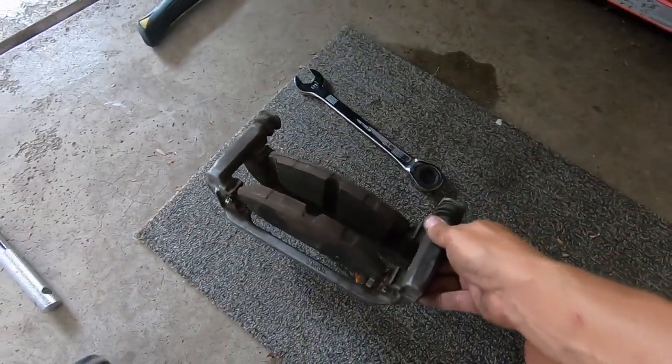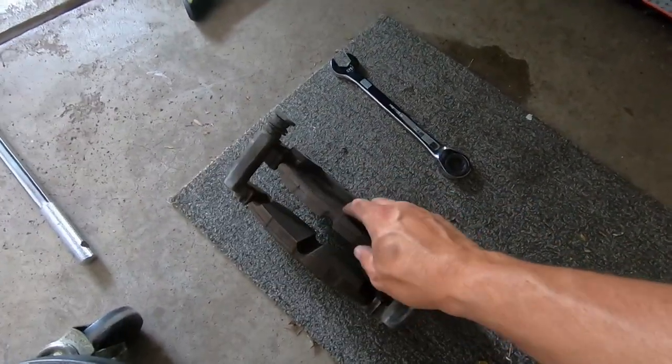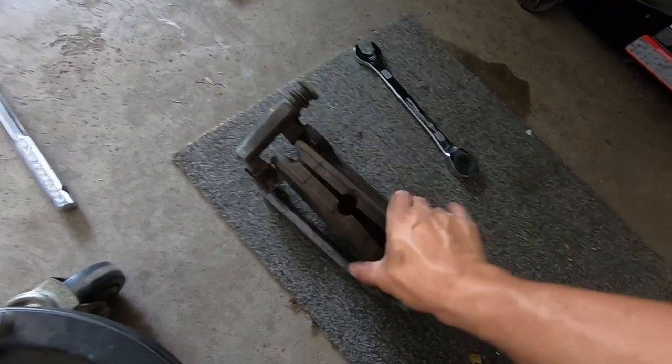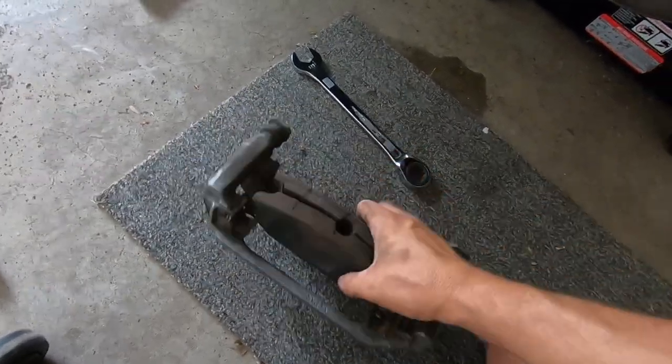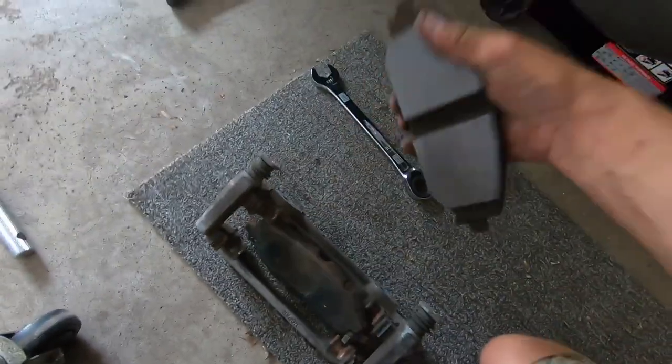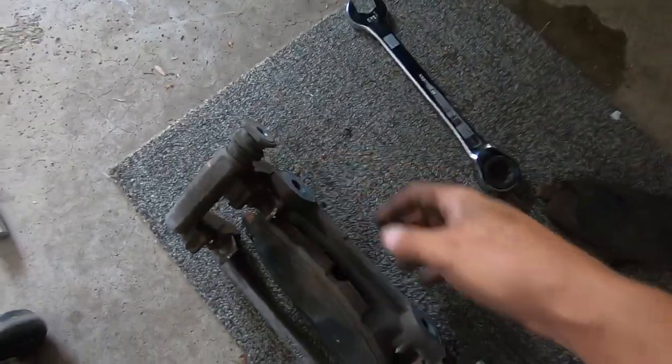So we have our caliper bracket off. You have one of two ways to do it - you can take your brake pads off before, or just take it all off as an assembly. I find it easier as an assembly. Then you just pinch these guys and they will pop right out - you don't need these brake pads anymore. You can pull this out as well as these little clips, and we'll clean everything up in a minute.